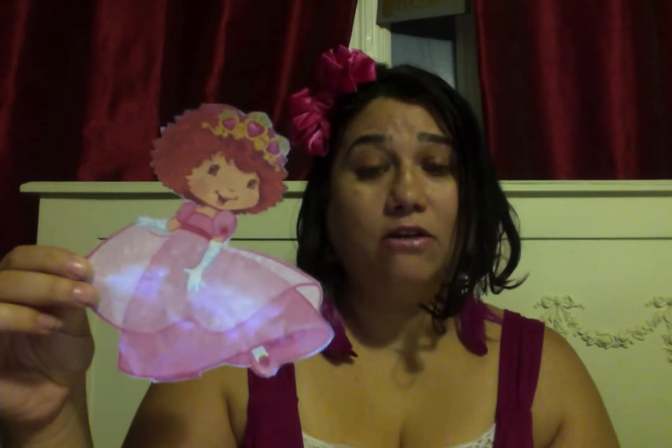I created this cutout and it's very simple. I'll show you the steps. All you're going to need is paper, laminated sheets, and scissors. The first thing I did was go on the internet and download a picture of the Berry Princess.